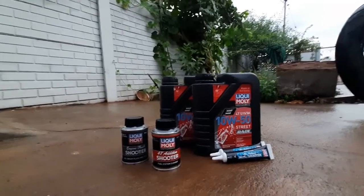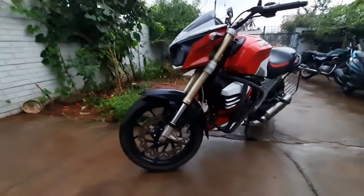Hi guys, welcome back to our channel. We are going to talk about Liqui Moly 10W50 unboxing. So without getting late, let's start the video.